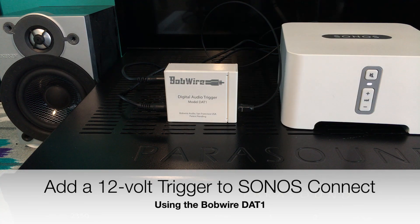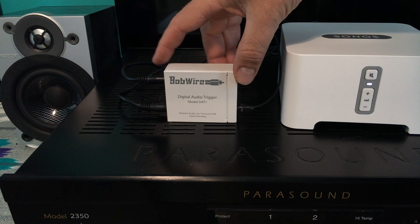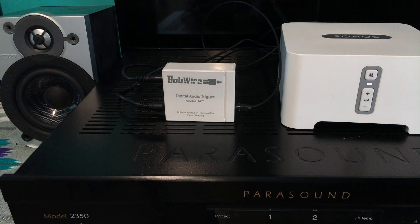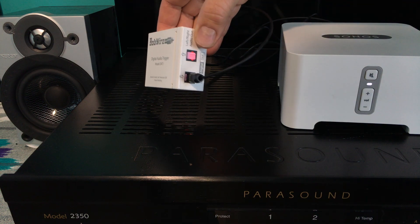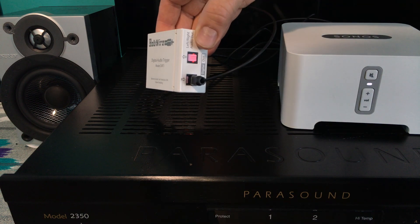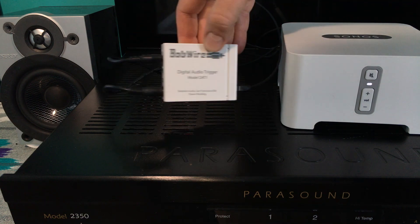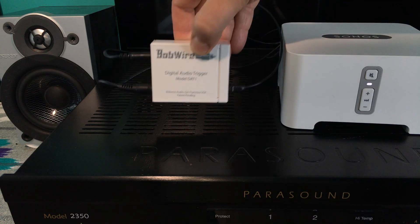This is a quick demonstration of how you can easily add a 12 volt trigger to the Sonos Connect using the Bobwire DAT1 digital audio trigger. There is a digital optical audio connection from the Sonos Connect and a 12 volt trigger output going to the power amplifier.